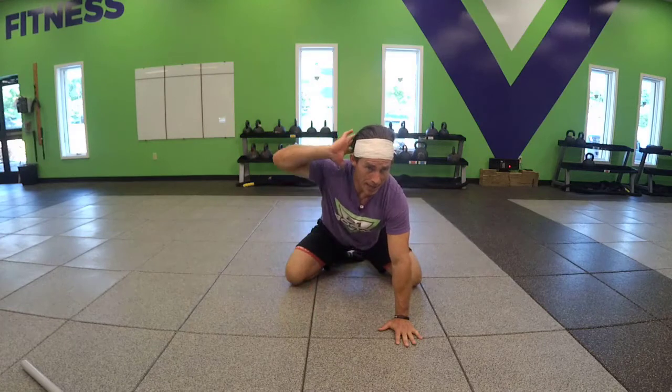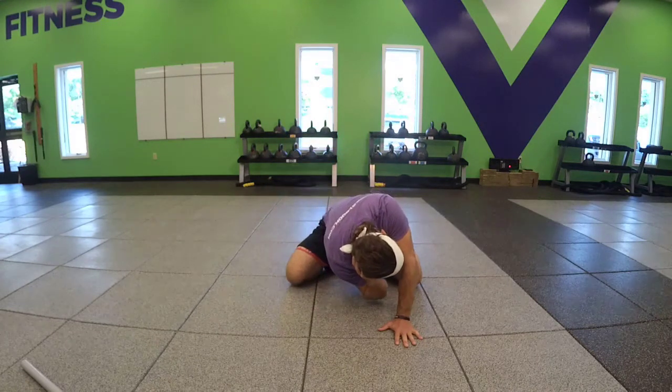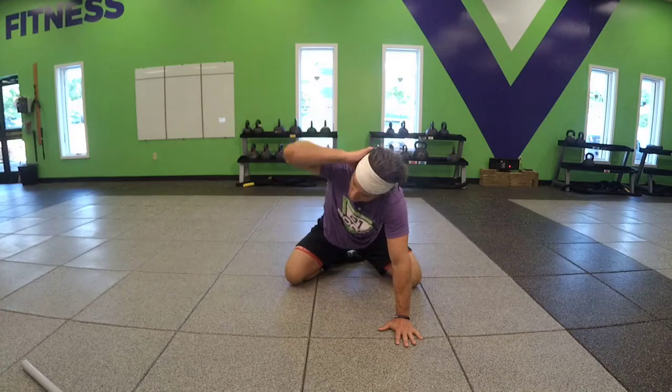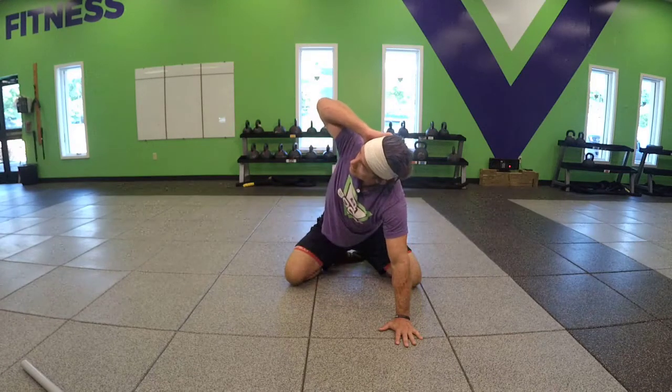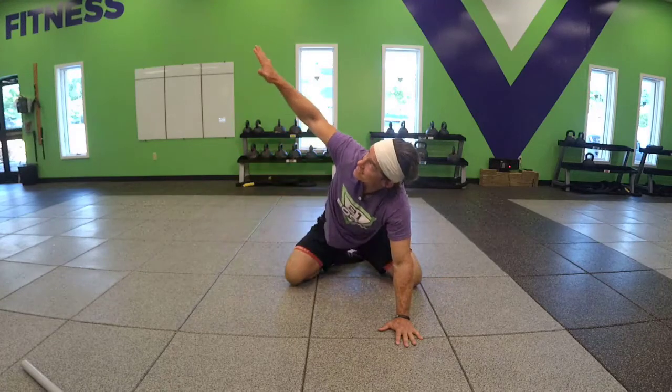Let's put a hand behind your head and now let's lead with the elbow to the opposite knee and then elbow to the ceiling. Eyeballs are tracking that motion. You could extend that arm as well — go through the hole and then point to the ceiling.